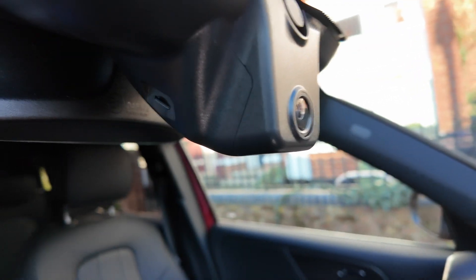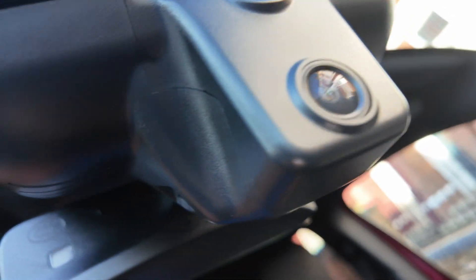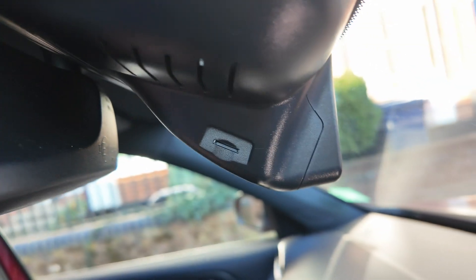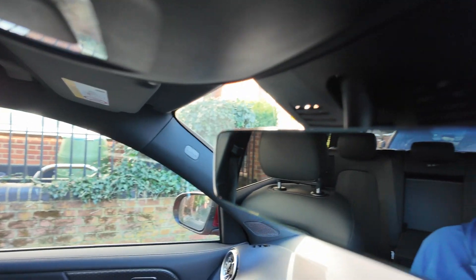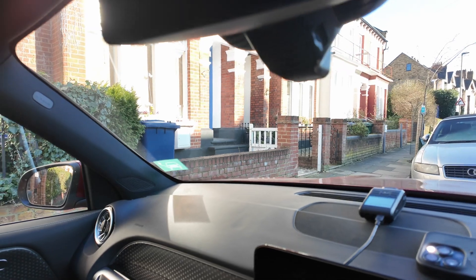We now have the dash cam installed with the 4K unit in place and the SD card visible right there. Let's try to connect up to it and see how this goes. Let's power up the car.